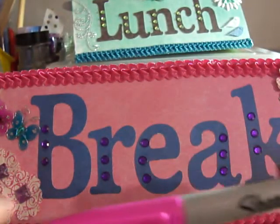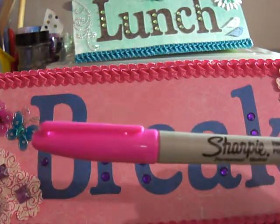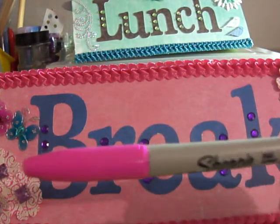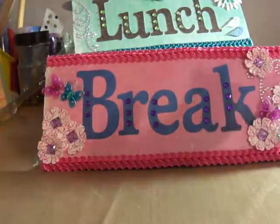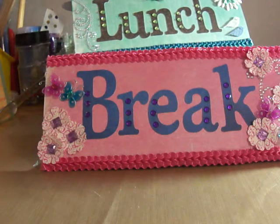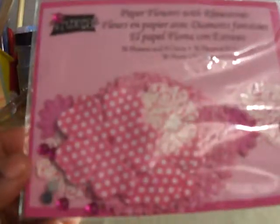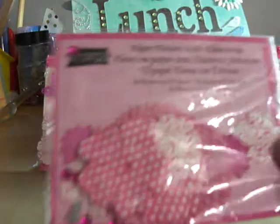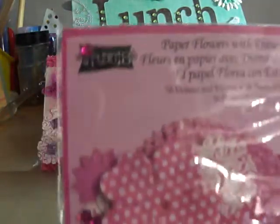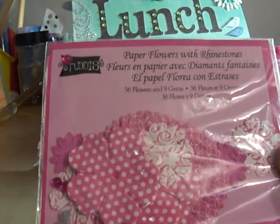I colored this trim with this Sharpie marker. The Sharpie markers don't have colors on them, but that's the color I colored with this trim. So I'll show you some of the products that I use. I use these flowers and I just got these out of the Dollar Bin at Michaels. And I didn't use the bling that was in it — it has some pink bling in there but I didn't use that. I used my own.